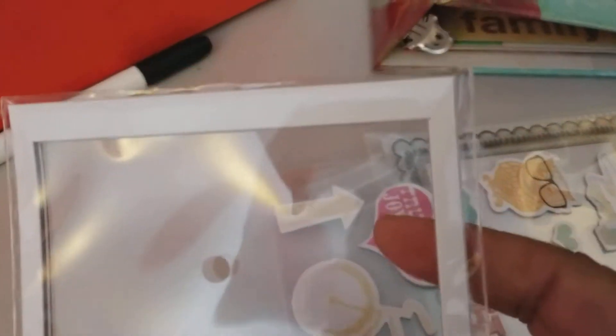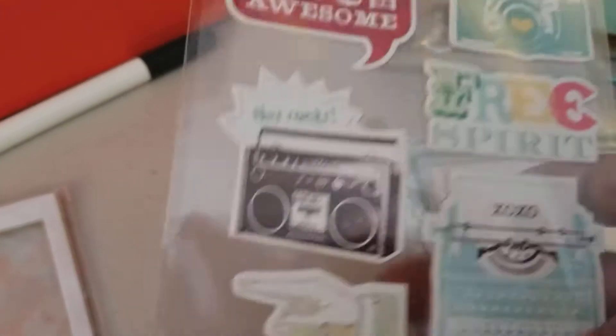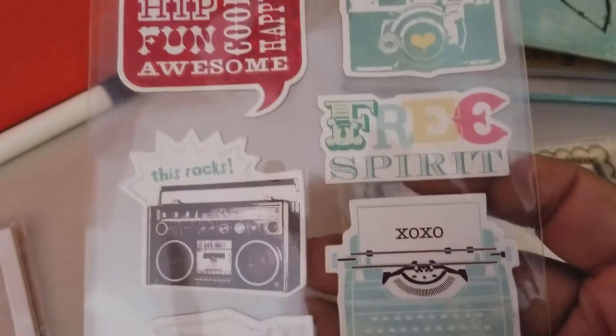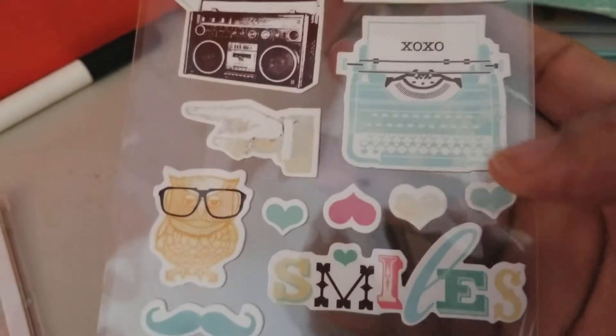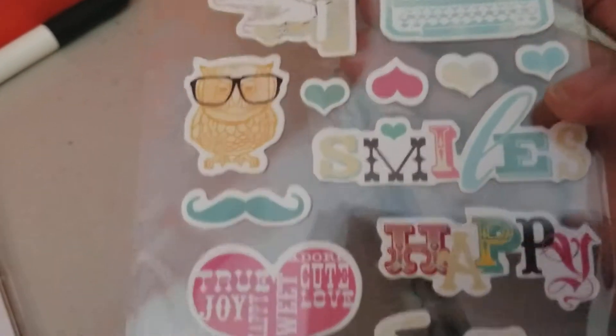Then you get this frame that looks like a Polaroid picture thing. And this I thought was really cute — a bunch of chipboard stickers. There's a camera, free spirit, this rocks. I love the typewriter with the XOXO. Look at all the hearts — Valentine's Day is coming!